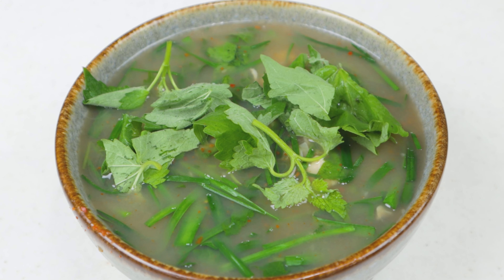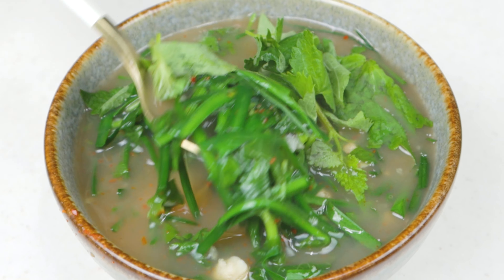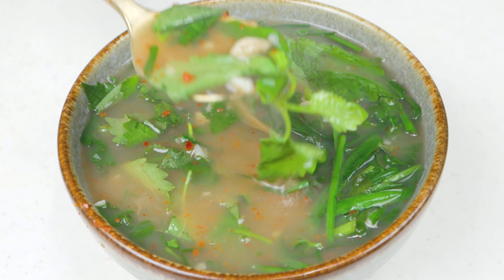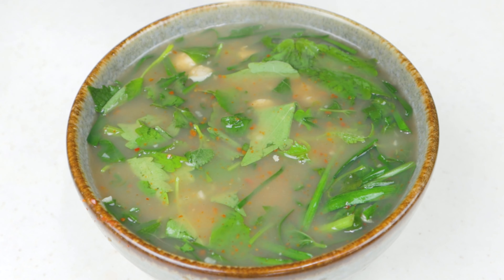I'm going to use it as a theatre. I'll use it as a cup. I'll use it as a cup as well, and it goes in the cup.